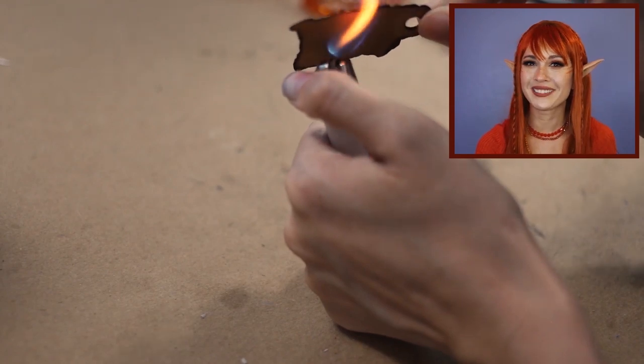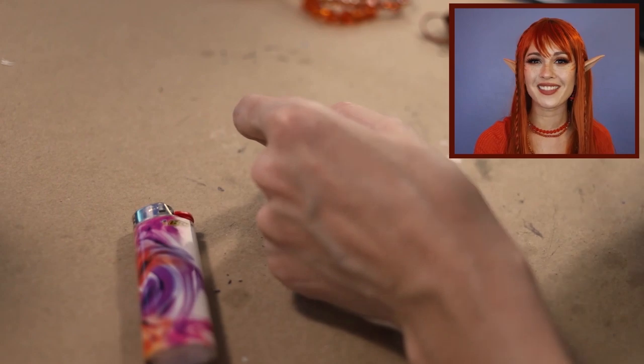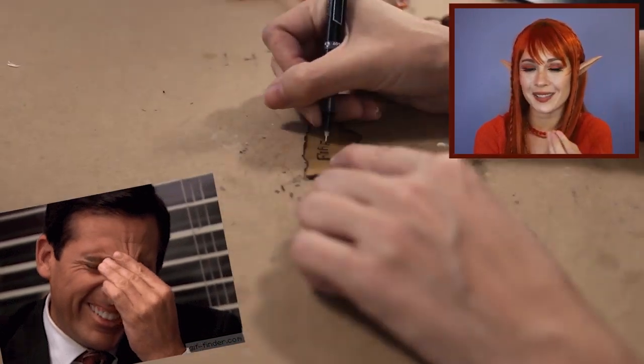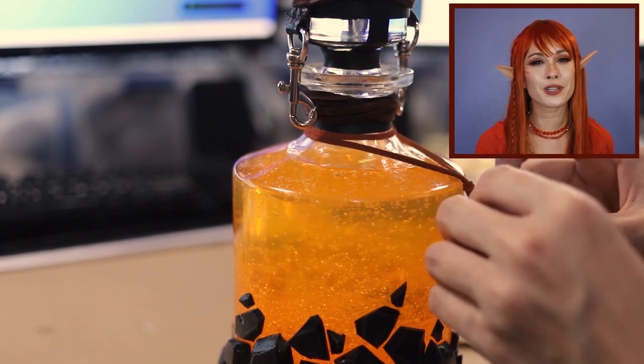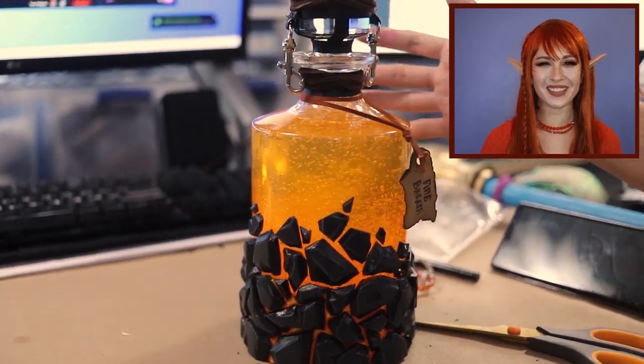The last step is to make a little label. I already have these gift tags but I'm going to burn all of the edges to keep it extra on theme. I also wasn't super recording but here's the last little bit of me making the surface a bit more burned. And now I'm just writing 'fire breath' on it. And I'm going to attach that label with a little bit of brown suede cording. It's a thing now! Here it is all finished.